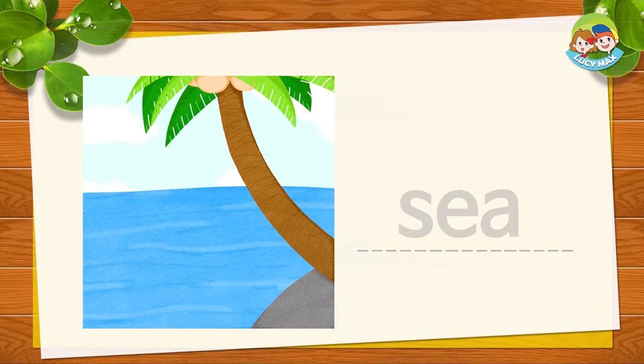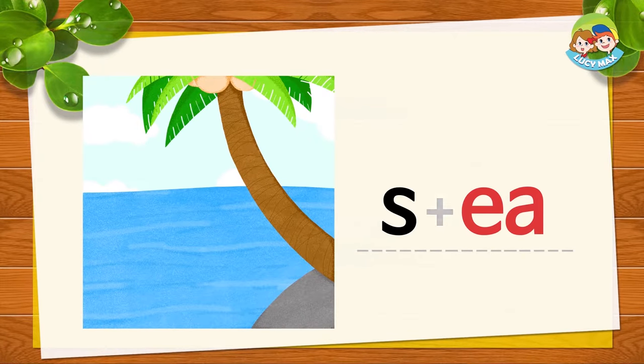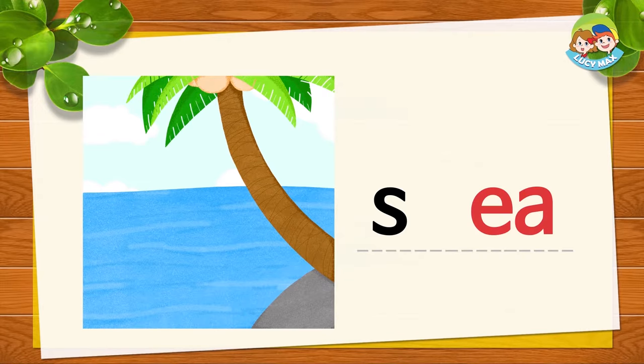This is SEA. S, E, A together is SEA. Say it with me: S, E, A — SEA.